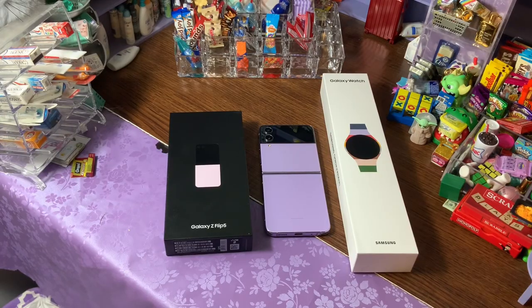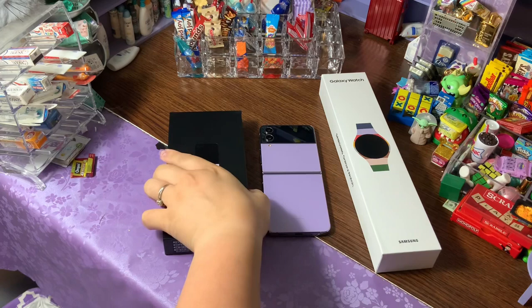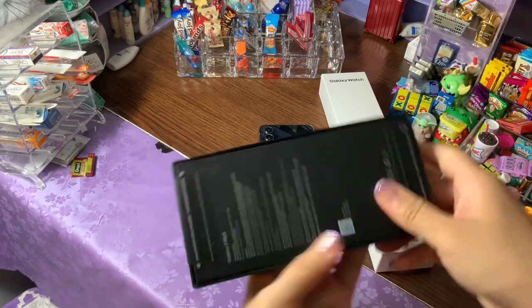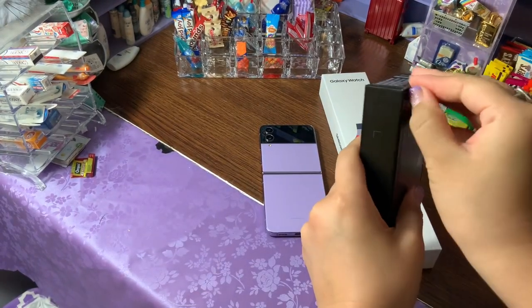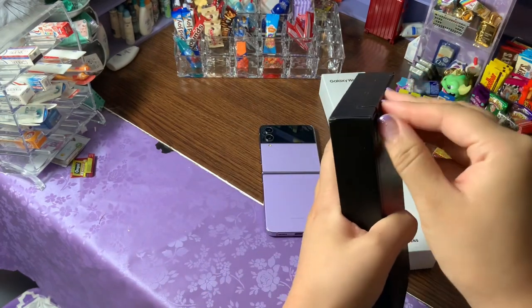Hey you guys, I hope everybody's had a wonderful day. Welcome — I pre-ordered my Samsung Galaxy Z Flip 5 and it came in early, I'm so excited! I wanted to open it with you guys and see what's inside. I've got my Galaxy Z Flip 4 so we can do a little bit of comparisons so you can see what the differences and changes are. Let's open this — it actually has little nice tabs on it!